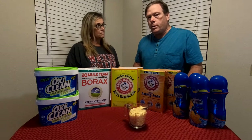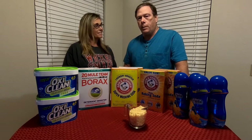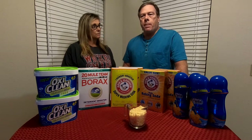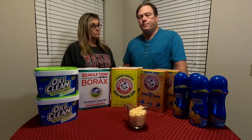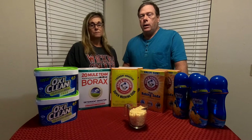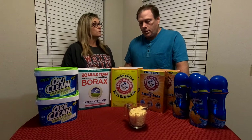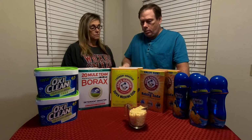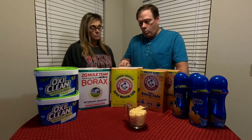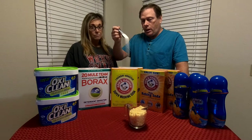How much laundry detergent do you think you need per load of clothing? Let's say you have a top-loading washer that's not one of the new high-efficiency types and you're going to pack it full — an extra capacity washer with 20 to 25 pounds of clothes. Several factors come into play: hardness of the water, the harder the water the more detergent you'll need, the size of the load, and the efficiency of the washing machine. We wash our clothes with just one tablespoon of this detergent. We do have a high-efficiency washer and our water is moderately hard here, so this much goes into any one of our loads regardless of size.